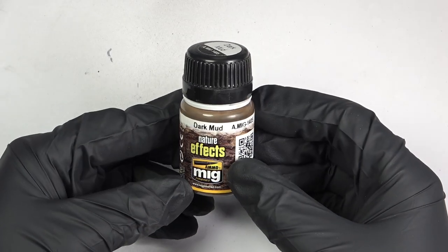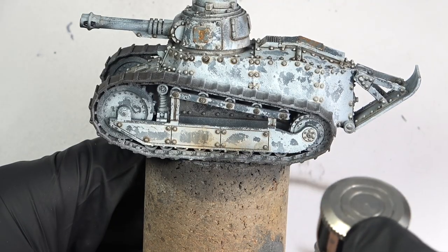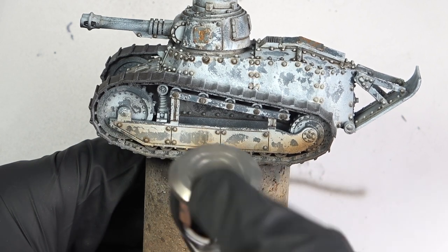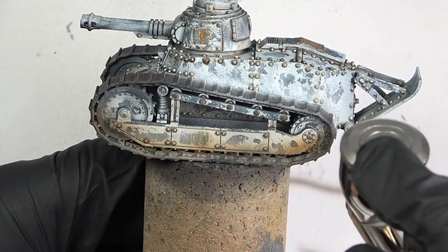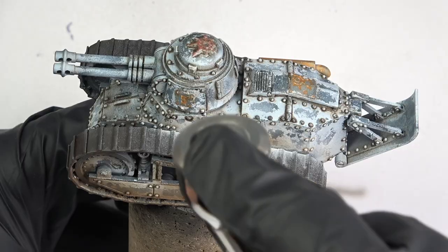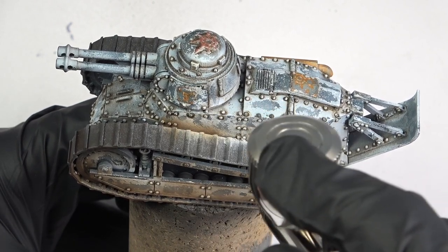The next part was to lay the foundations for all the mud effects. I decided to airbrush an enamel wash thinned around 50% with odorless thinner. My usual very gentle trigger technique does not work with enamels at all, so after some initial irritation, I switched to short controlled bursts instead, just as Corporal Hicks recommended. Let me know in the comments if you understand the reference.